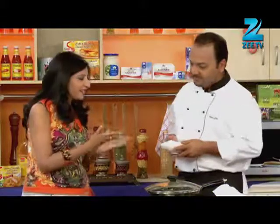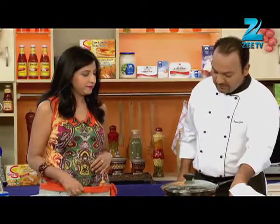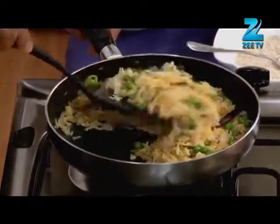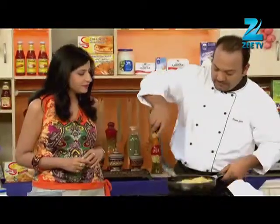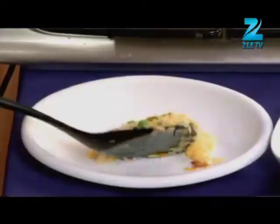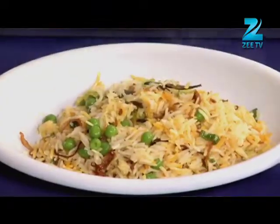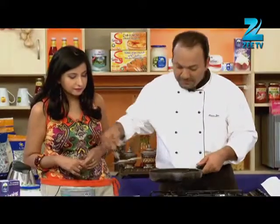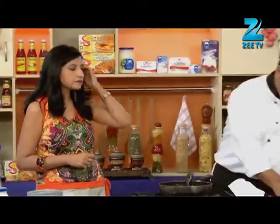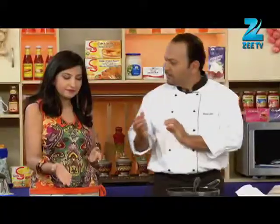Our garlic raita, which is like a surprise package of this segment, is ready. We will serve it here. We will get the rice out — matar and hari pyaaz chawal. Fluffy, separate rice. We will garnish this with hari pyaaz rice. Hari pyaaz and matar chawal with garlic fry raita is ready.